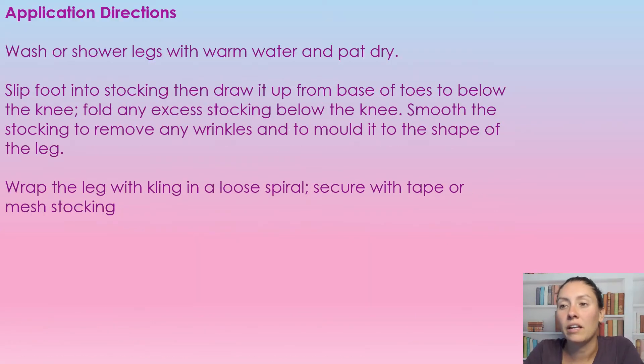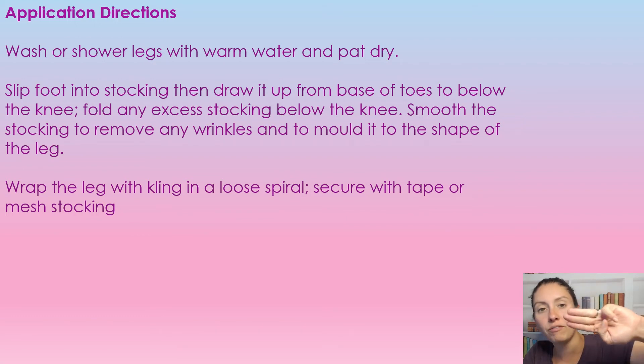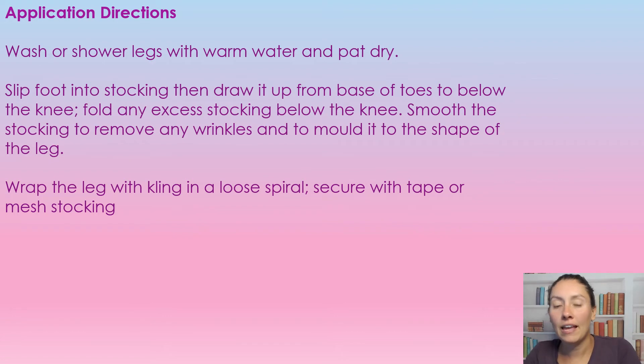To apply this dressing, first we're going to wash or shower the legs with warm water and pat them dry. Next, we're going to slip the foot into the stocking and draw up on the stocking to just below the knee — I normally say two to three fingers just below the knee. If there's any excess, you're just going to fold it over on top of itself to go downward. Then take your hands and smooth it out to firmly sit on the leg so it molds into the leg. Then you're going to either wrap the leg with cling in a loose spiral, secure it with tape and a mesh, or use your compression system at this time.